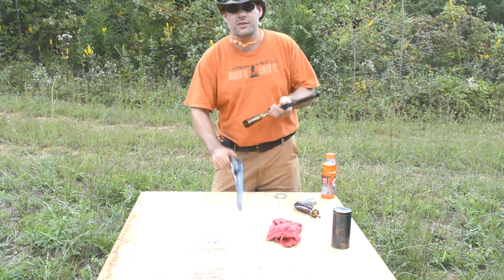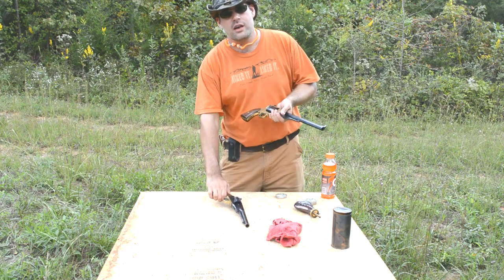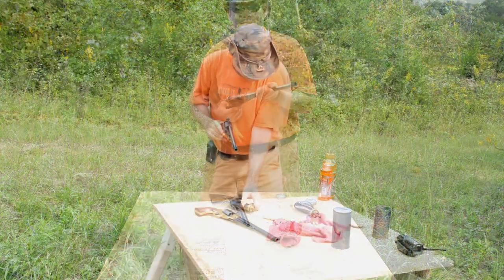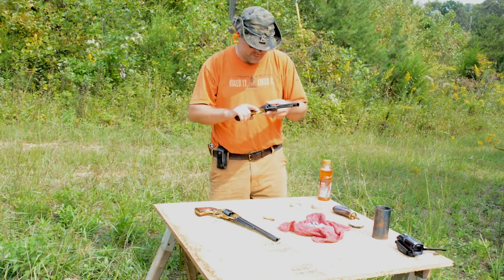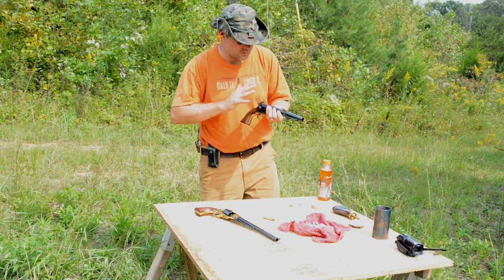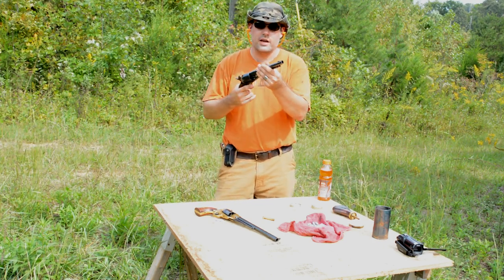I'm going to try to shoot both of these, do three of each, and we're going to shoot them over the chronograph and see what happens. Okay, three rounds, 24 grains, 8-inch barrel.